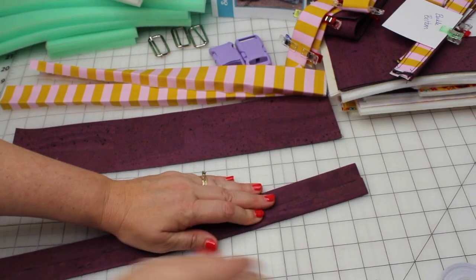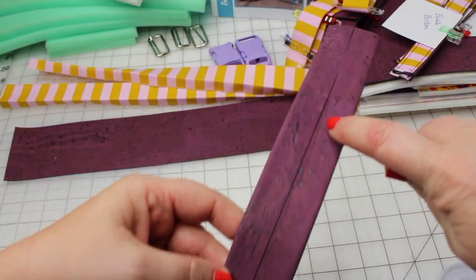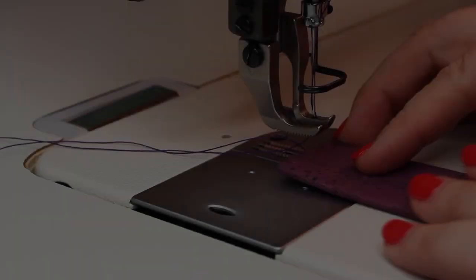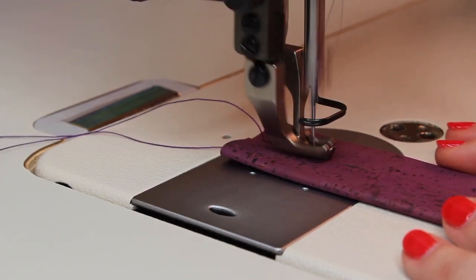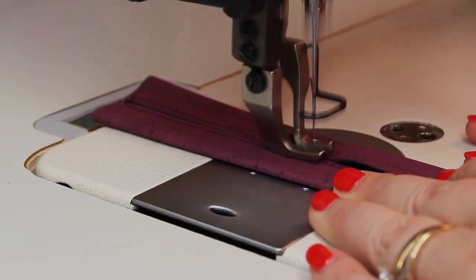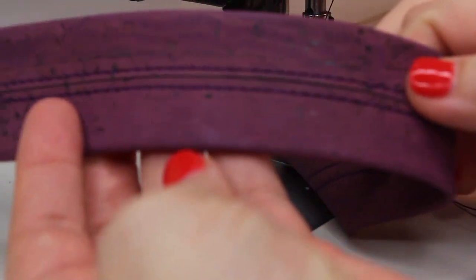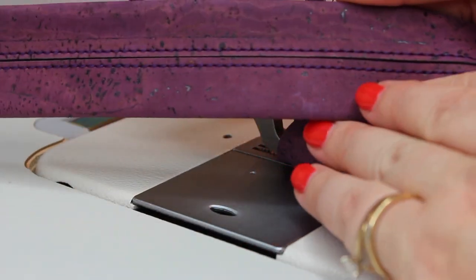We're going to go to the sewing machine and stitch along both sides of that, about an eighth of an inch away from the middle. Once you finish your stitches, you'll just want to inspect that. Check both sides to make sure the stitching looks good.